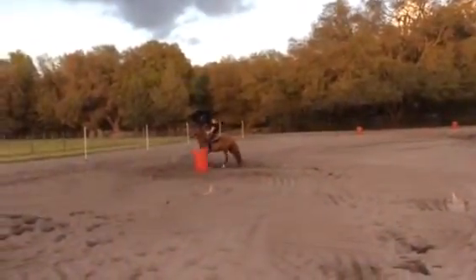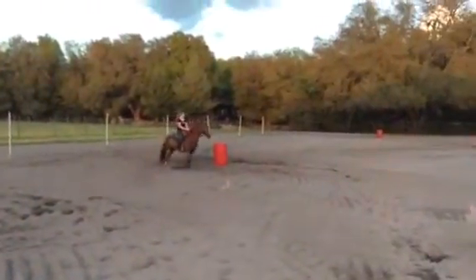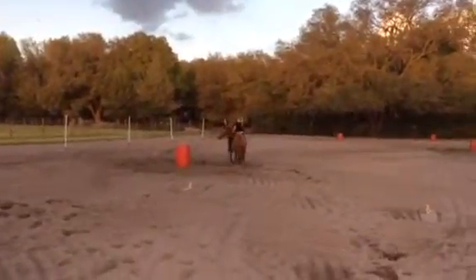Now walk red cones — nose in, shoulder out, riding her hip around the barrel. Keeping good form, focusing on the circle, not the turn. Focus on a good circle.